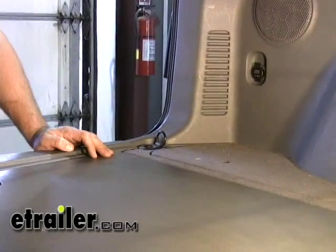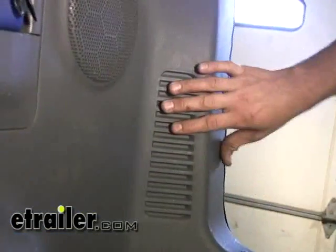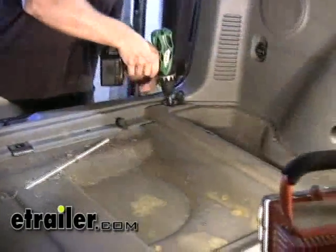Now we're inside the cargo region of the Santa Fe. Our connection points are going to be located behind the taillight assemblies on the inside of the vehicle. To be able to gain access to both of those points, we're going to need to remove the interior.